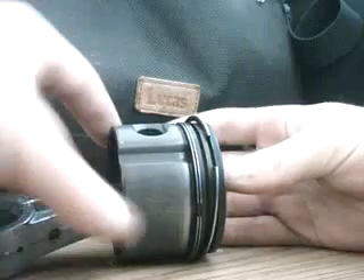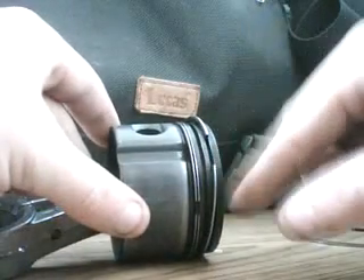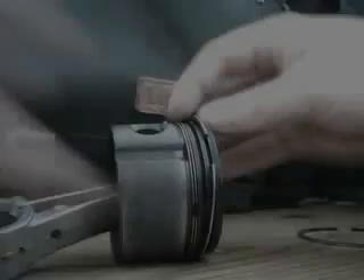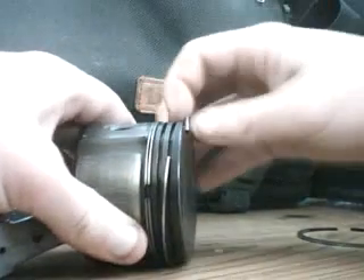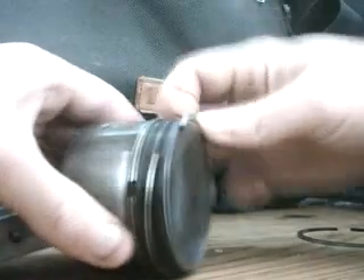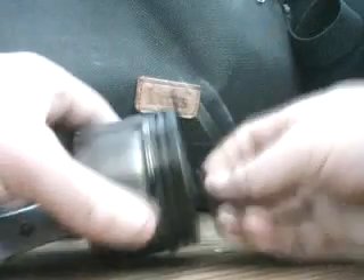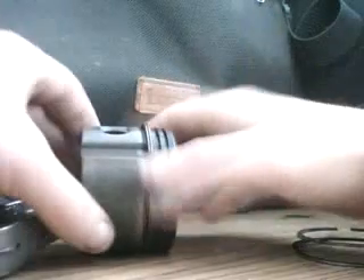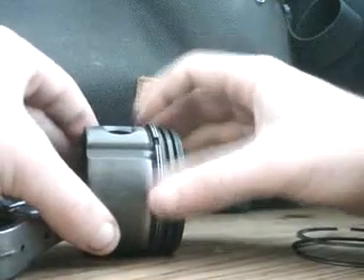For the second ring, step both of the ends into the top groove. Then from there, step one of the ends onto the crown and carefully roll it off. This ring, most of the time, won't break.